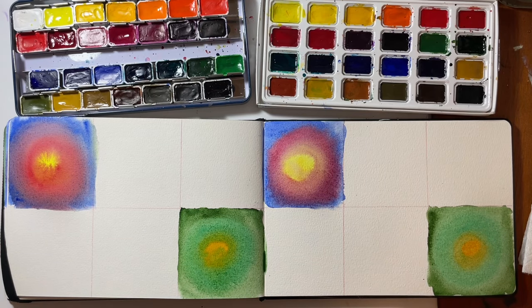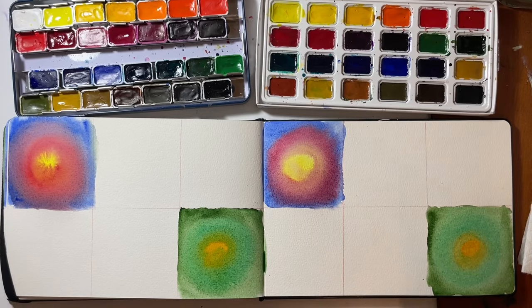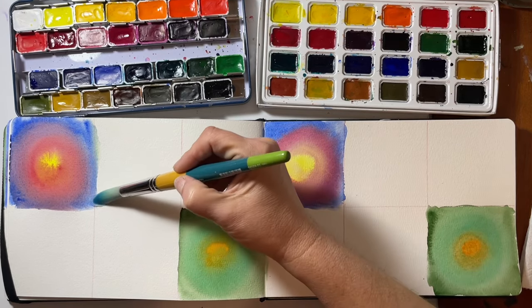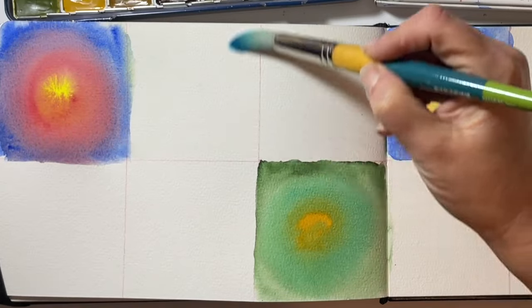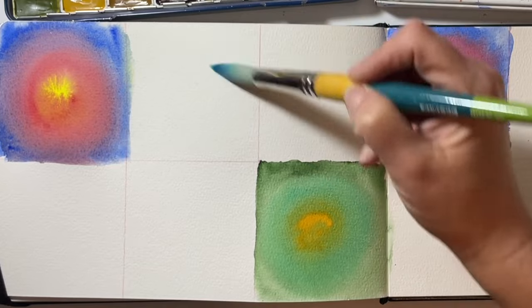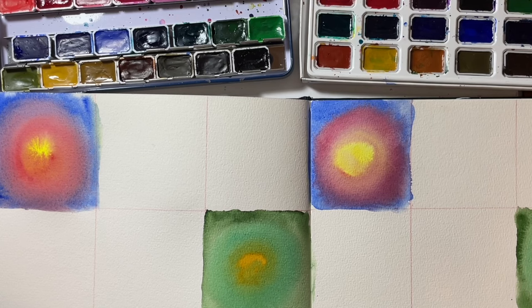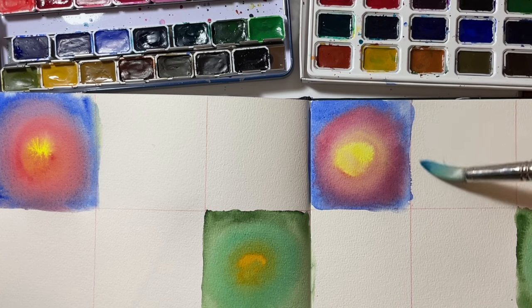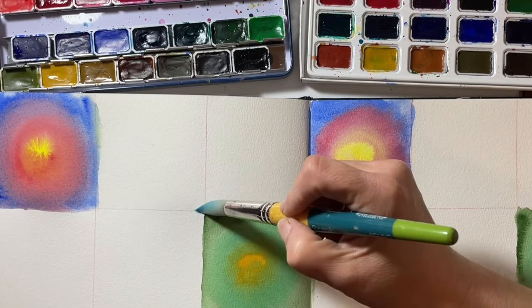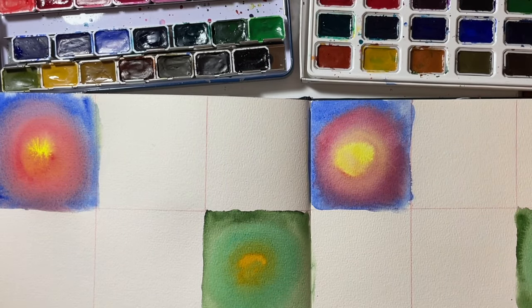I'm going to give this a quick shot with my heat gun. I took some extra time with the heat gun trying to really dry my paper so that if I bleed over with water, the paint will layer rather than bleed into the next square and cause a cauliflower. That's a little paint tip there.